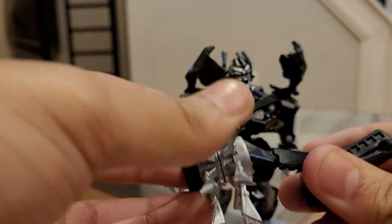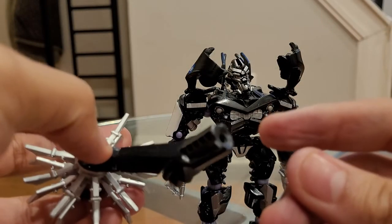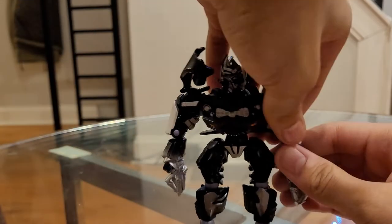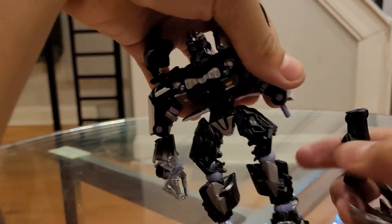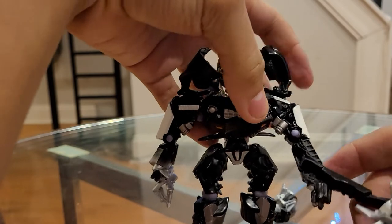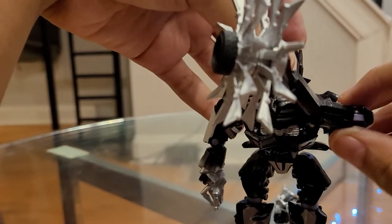There's a ball joint right here and there's a port right there. I got to show you how this works. You just pull off one of his arms — this works on either arm — and you attach it to that arm right there. And now he has his chain wrecking ball thing that he fought Bumblebee with. It's off screen though.